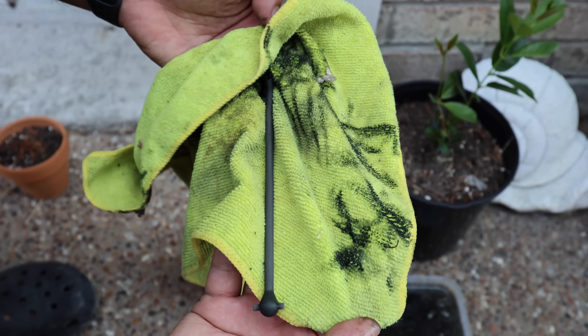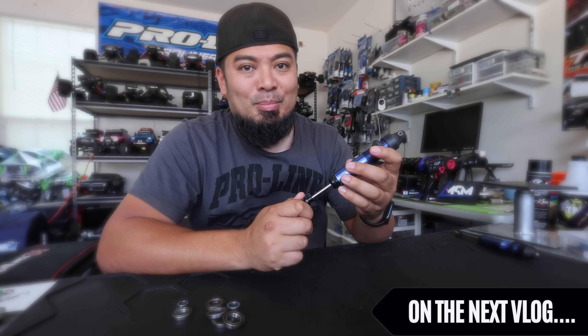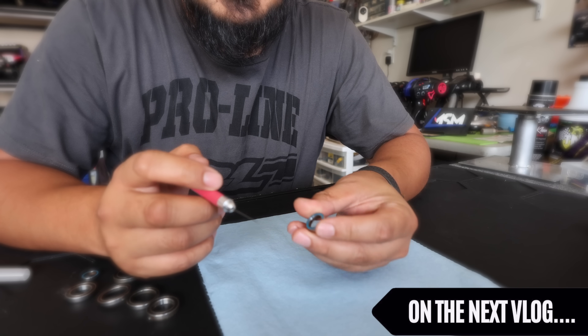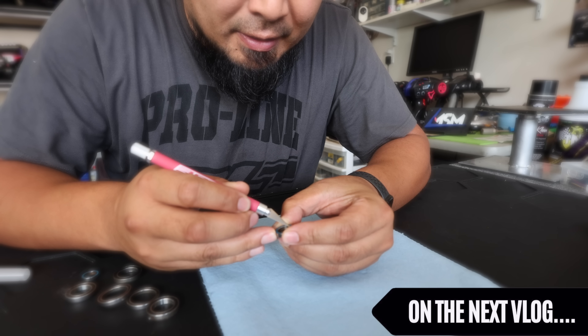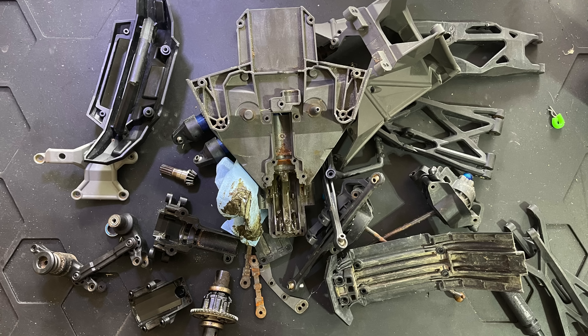Look at this bearing — it barely wants to move. This bearing is completely seized up. We're going to try to clean it out and get it going again. The first thing you want to do is remove the rubber shields.